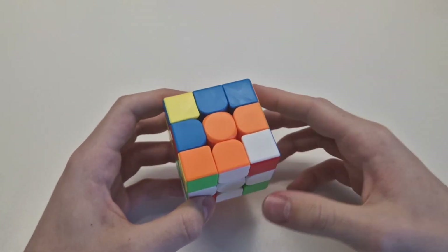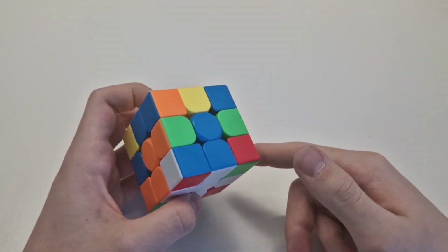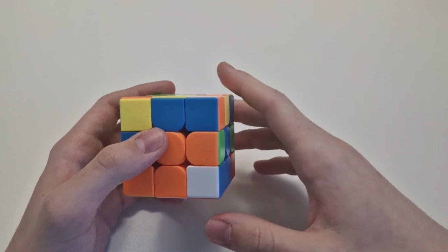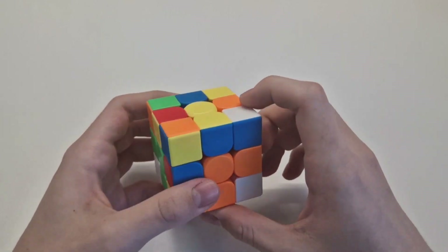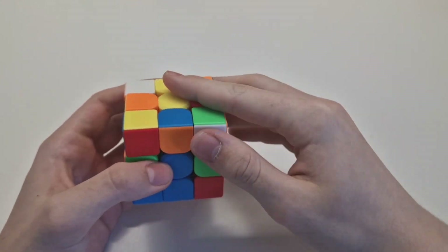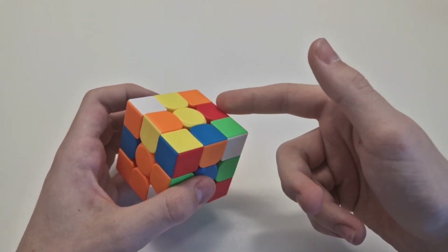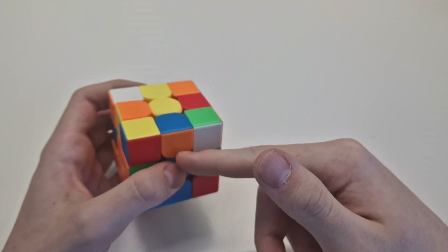Now that we finished the white cross, we can do the edges on the sides next to the white to finish two layers. We don't do the white side corners first — we want to put the edges on the right spot first. Look at the up layer for any edge that does not have a yellow color. For example, here is yellow-orange, so that belongs on the top — we don't use it. But here is orange-blue with no yellow, so we use it.